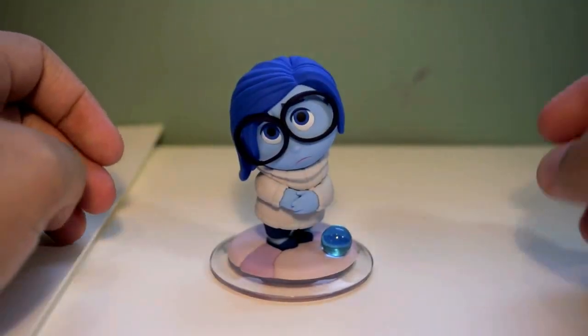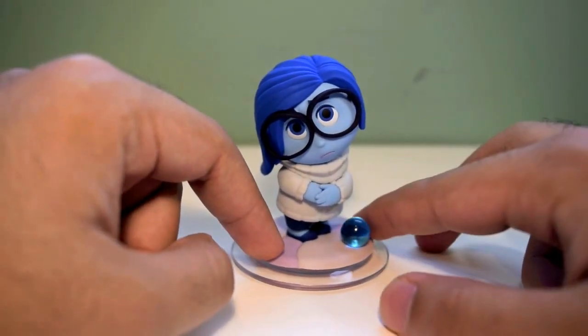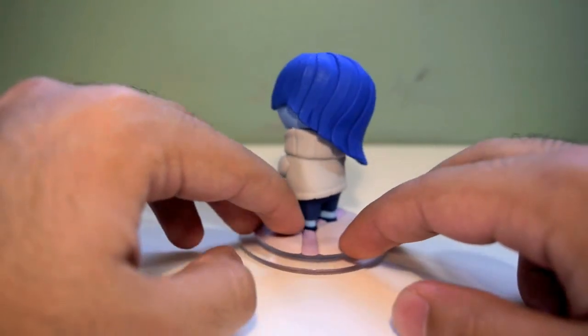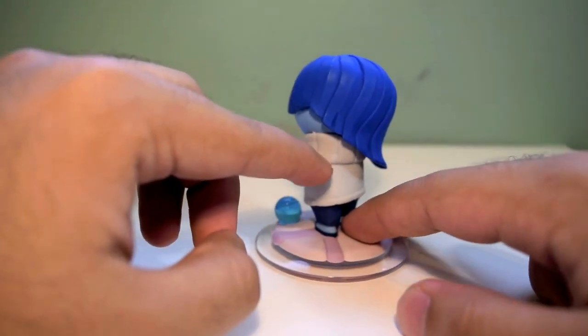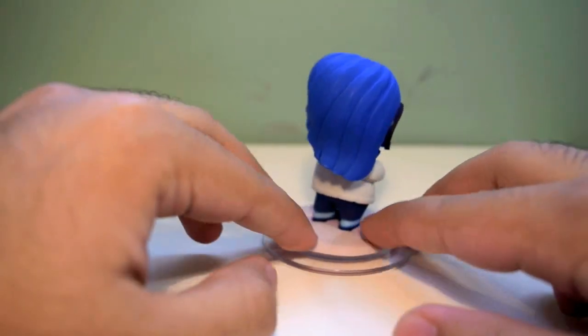Alright guys, so here we are now up close with Sadness, and her pose is just perfect. It represents her character so well, so nicely. Let's just give her a quick 360 degree spin and see what she's all about. She's got those little details right there on her sweater. She's got the hairlines, it's nice — it's not just one flat plain surface, there are some ridges over here.